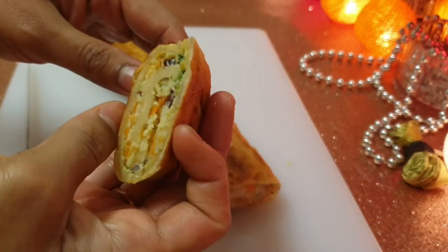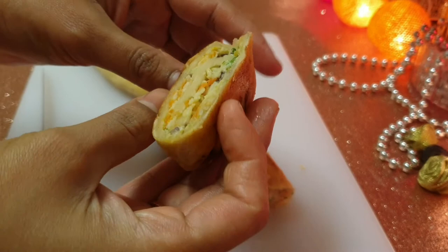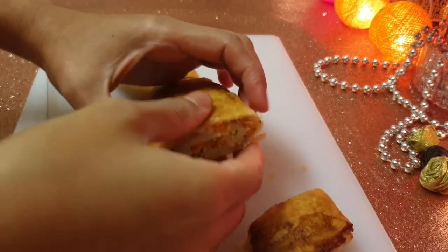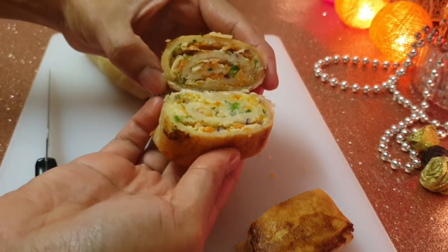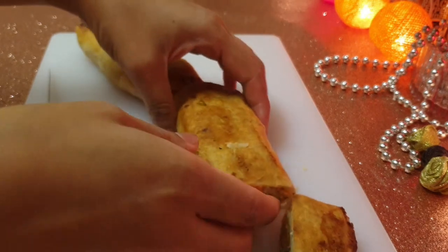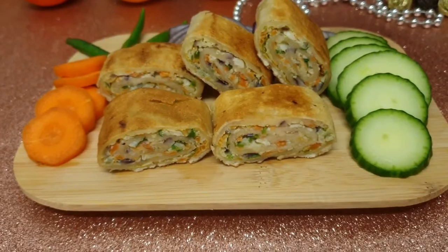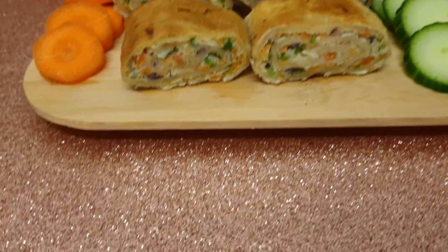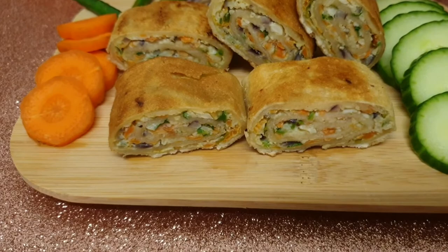I will show you how it is cooked crispy and soft. Assalamualaikum.